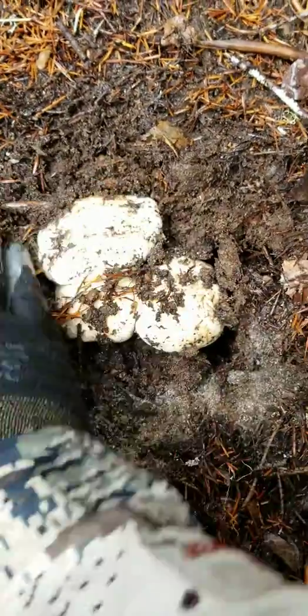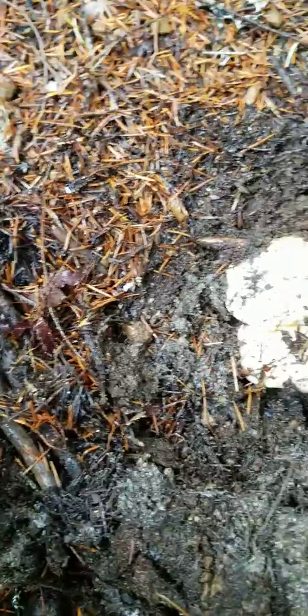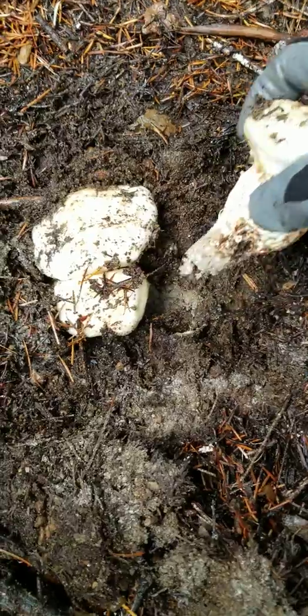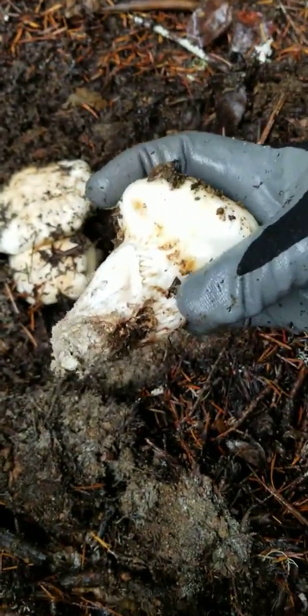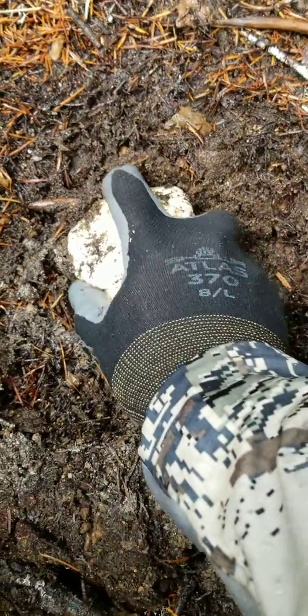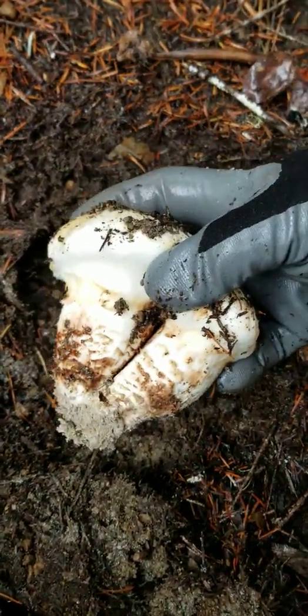They're under there. Just get onto that stalk and try to get one at a time. Mmm, delicious Matsutake.